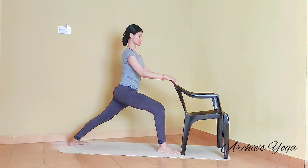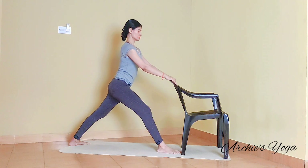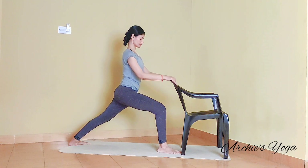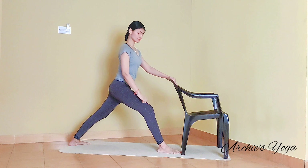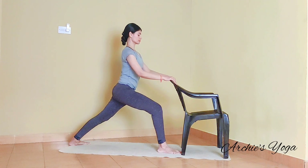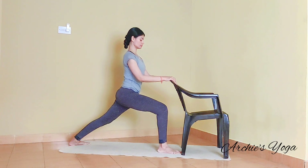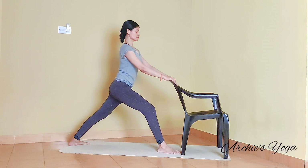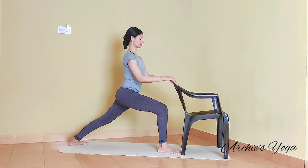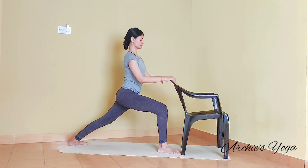Inhale and straighten the knee. Exhale, move it down. Inhale, straightening. So we are doing this a few more times. Focusing on the breath and checking knee stays in line with ankle as you bend the knee. According to your comfort zone, you will have to see how far you want to bend the knee. You can stay slightly higher if in case you feel discomfort on the knee.